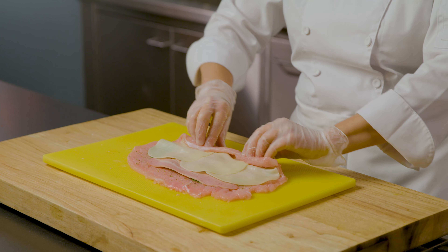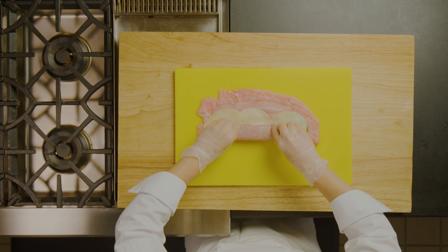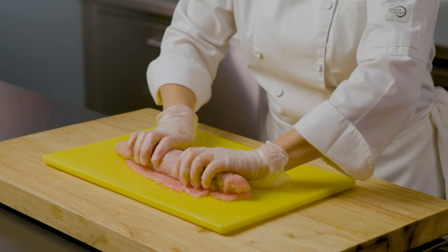This is the fun part. As tightly as you can, making sure that all the ingredients stay inside and you don't tear the turkey breast that's been pounded so thinly, you're going to roll this up into a very nice tight log.